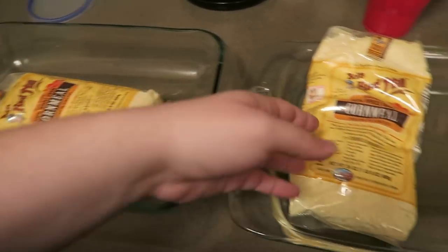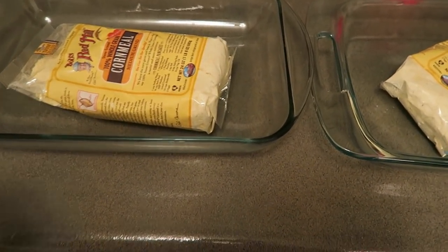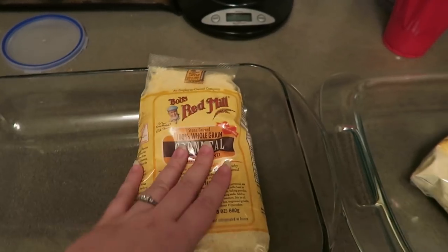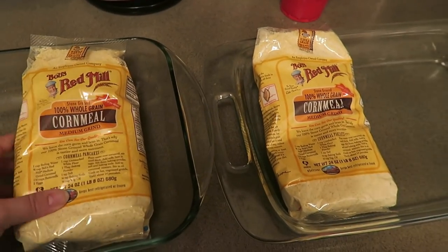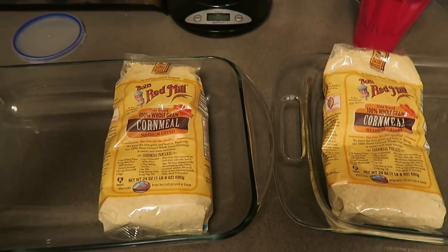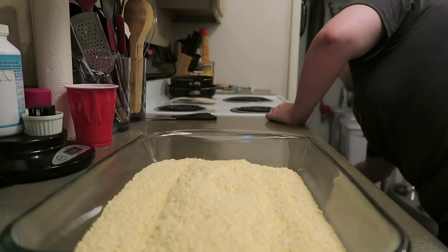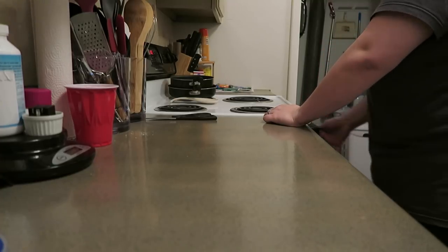I'm just going to put one bag in each of these trays and pop them in the oven — two hours at 200. I'll probably give them a stir at the hour mark since they're a little bit deep. You definitely don't need this grade of cornmeal; this is fancy cornmeal. I usually just get the Walmart stuff, but this was on sale on Amazon so it was about the same price, and I could get it brought to me, which is great.